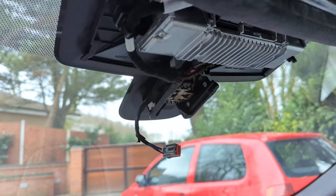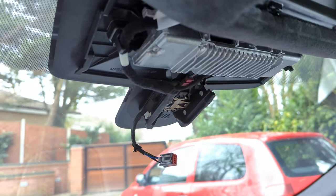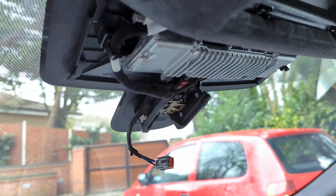This is a short video about installing a dash cam in a Jaguar F-Pace. This is a MY21 model.